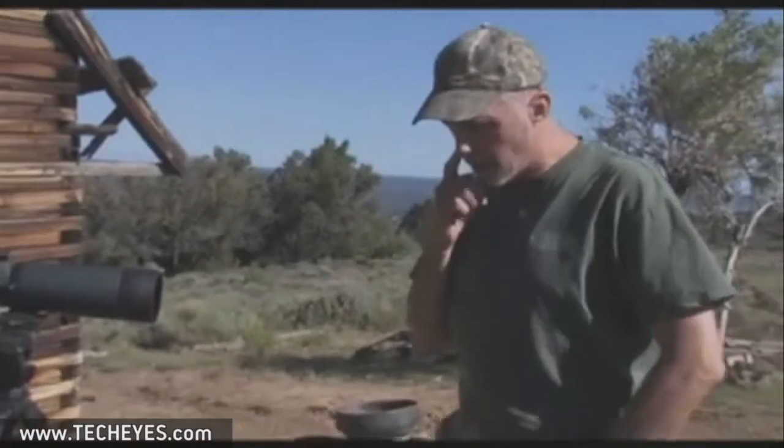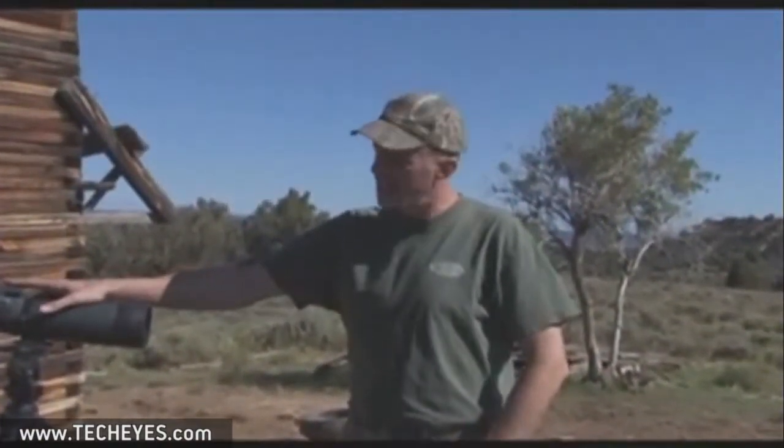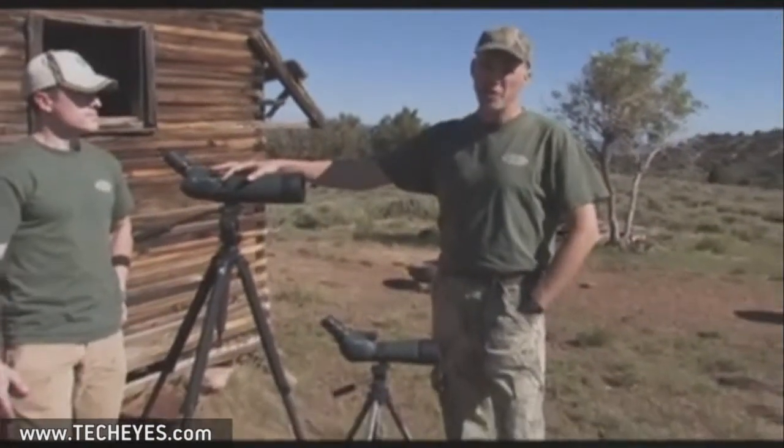You've got two different instruments here and they both have a time and a place. With the size and the weight of these 80s, a guy's always worried about carrying the thing around — the weight of it, the bulk of it. When you've got a big scope with an 80 millimeter lens, as Sam mentioned, the guy's got to match it with a good solid tripod. That's the only way you can really keep these things steady and doing their best job.